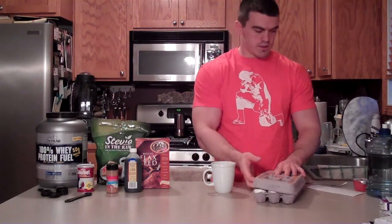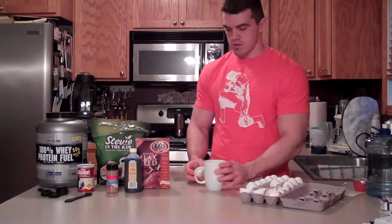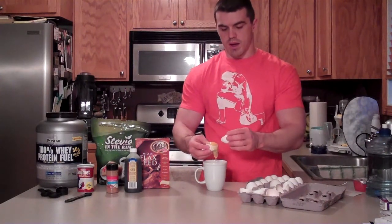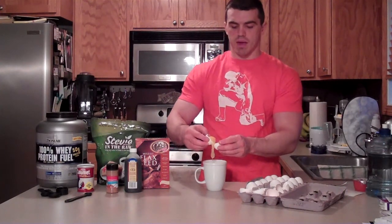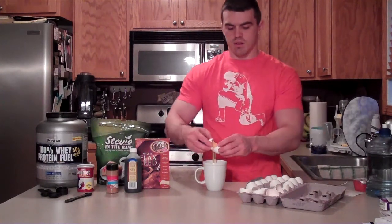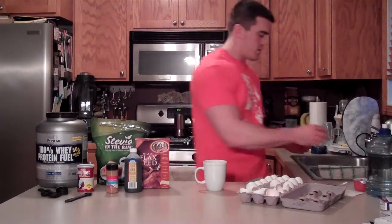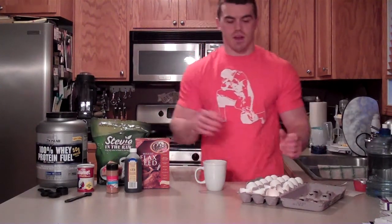So what we want to do first, we need two egg whites. Break your egg in half. If you don't know how to get the white, you toss the yolk back and forth between your two halves, and the white should fall into your mug below. By the way, any old coffee mug will do.